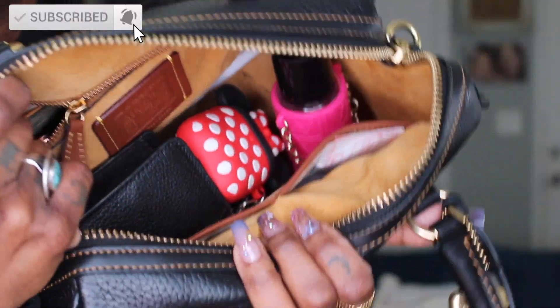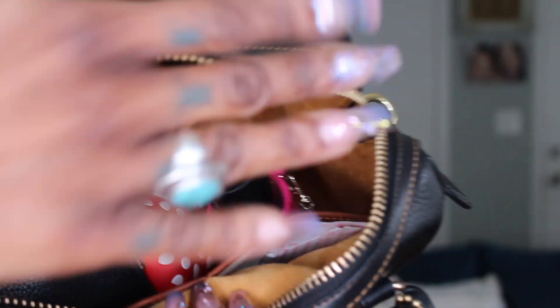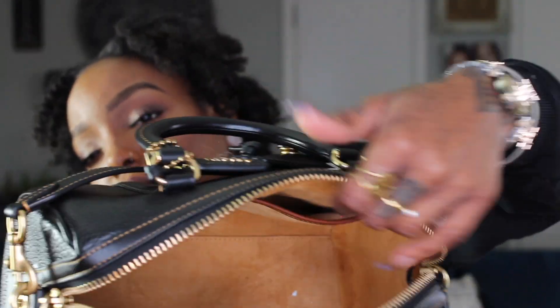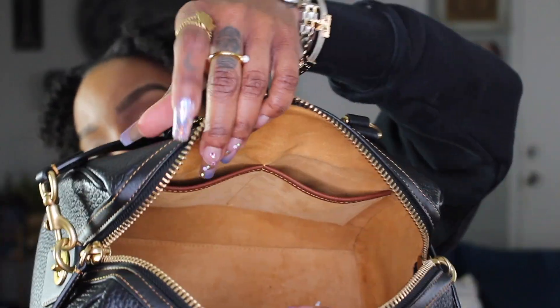This is what the bag looks like open, and this is all my stuff that I have inside. It is missing a wristlet, which I typically carry inside. So we're going to go over what's inside and what it can fit, because there's still quite a lot of space in this bag.